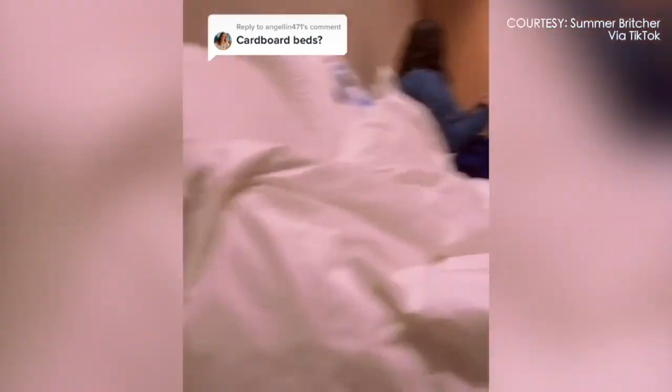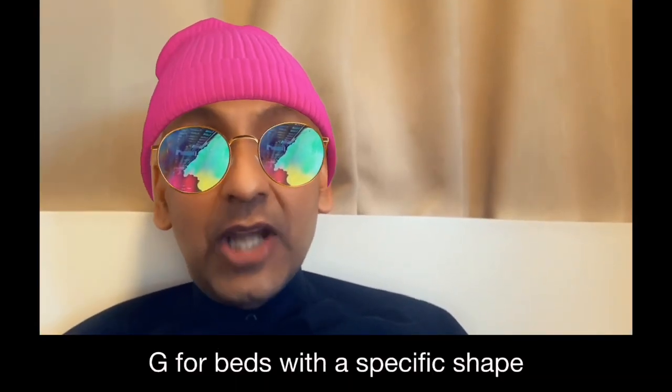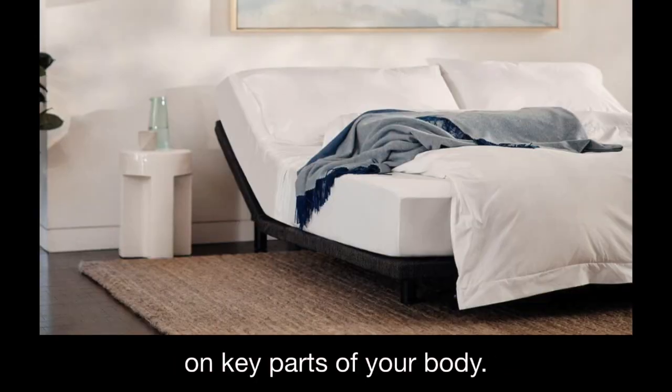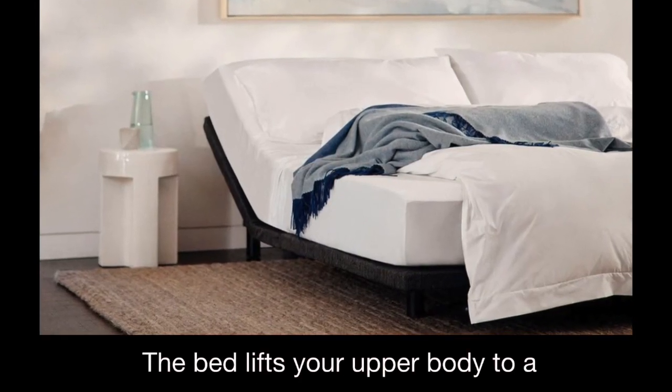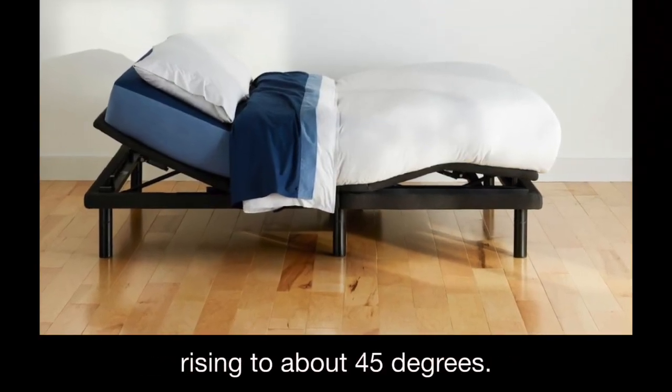What's zero-G mode? I don't know. Scientists use the phrase zero-G for beds with a specific shape designed to reduce pressure on key parts of your body. The bed lifts your upper body to a 120 degree angle and it angles your hips with the leg part rising to about 45 degrees.